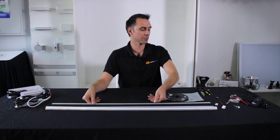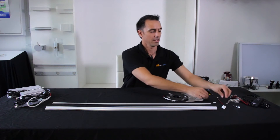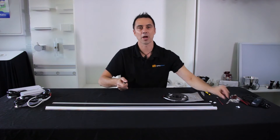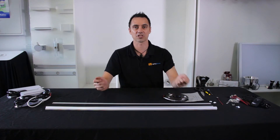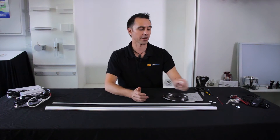Each of the mounting profiles has end caps depending on the job if you require them, and they also have mounting clips, so it's a lot easier to mount the slimline mounting profile to the area you're trying to illuminate.